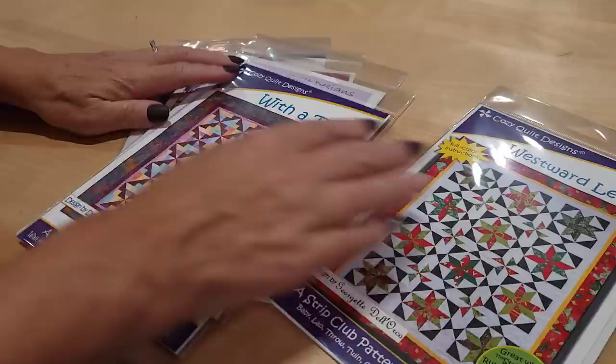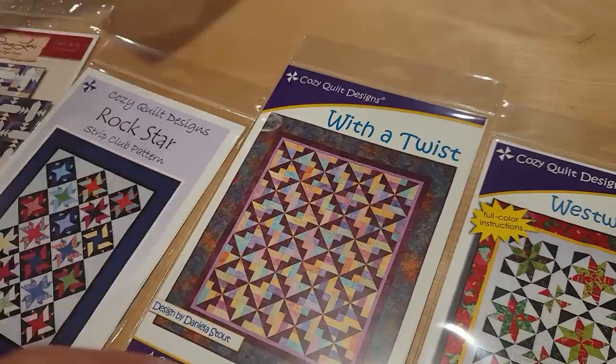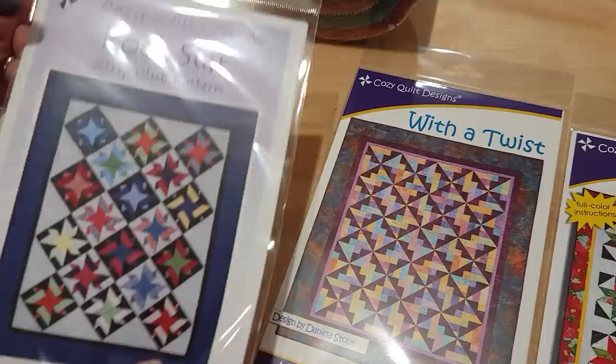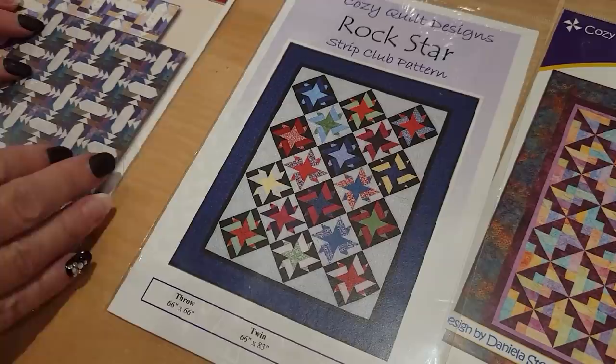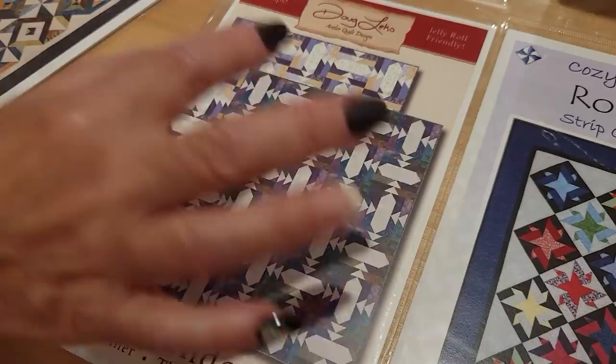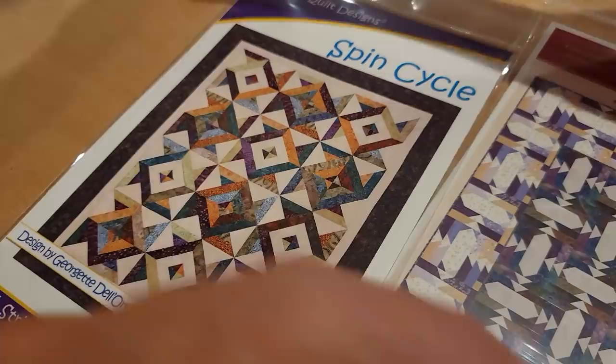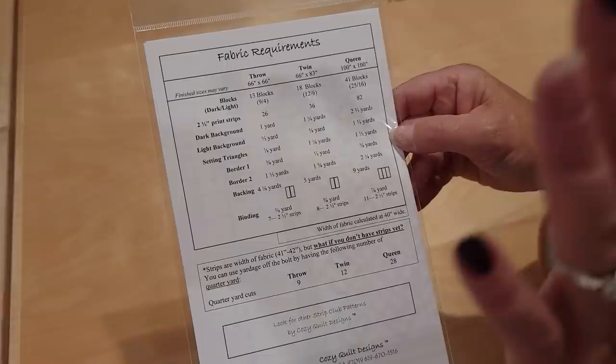We've got five possibilities here. I haven't made this yet — it's very interesting. We've got what looks like an accent around each one of the blocks; that would probably work well here, I might use a yellow accent. Rockstar — haven't made that yet. That's nice because each of the blocks is a little bit different. This one really looks like they used batiks and I'm not sure that a lot of different colors will work as well there.